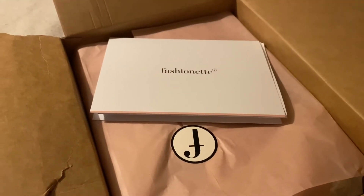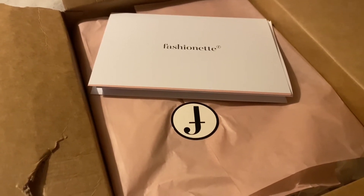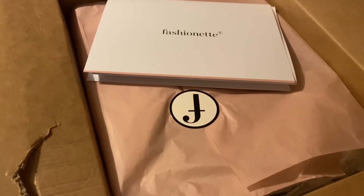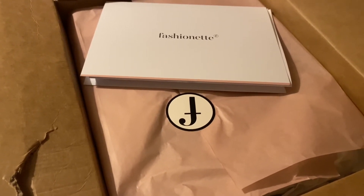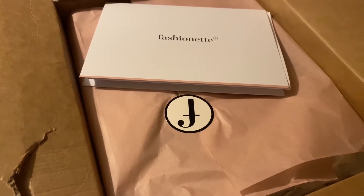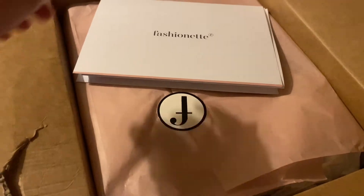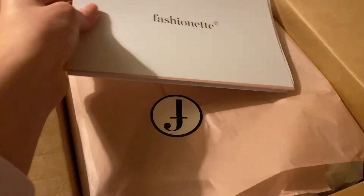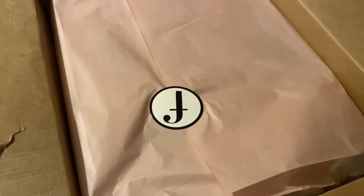Hello and welcome back to my channel. Today I have another video for you, this time it's about fashion. I have an unboxing and first impressions of my new bag that I bought — it's pretty much an early birthday present for myself. I just opened the box and this is a bag from Coach.